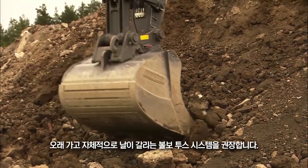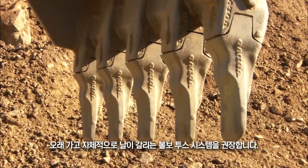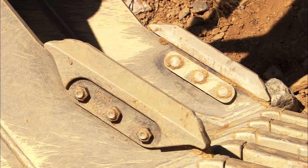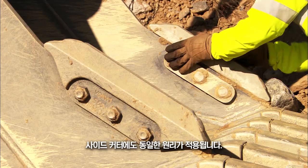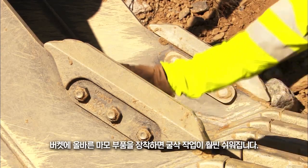The long-lasting and self-sharpening Volvo tool system is strongly recommended. The same applies to the side cutters. With the correct wear parts, the bucket will better cut into the material.